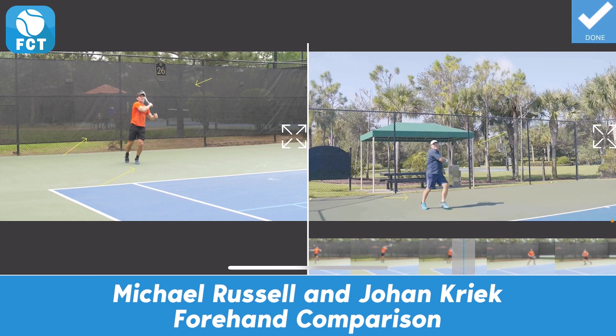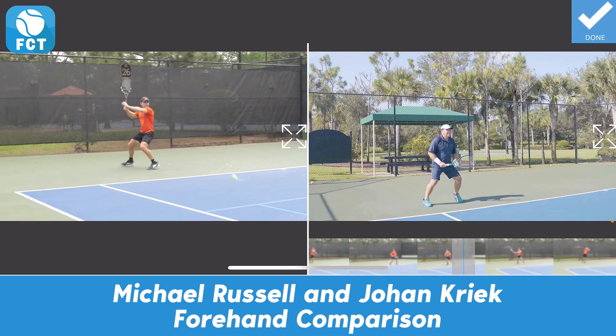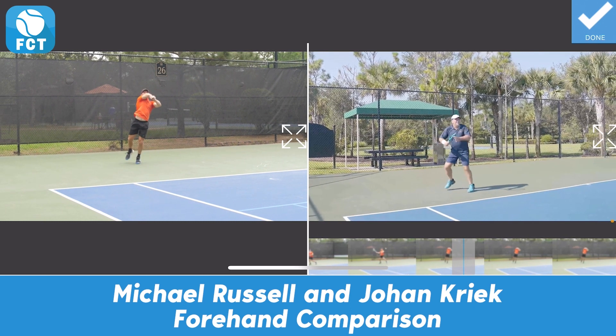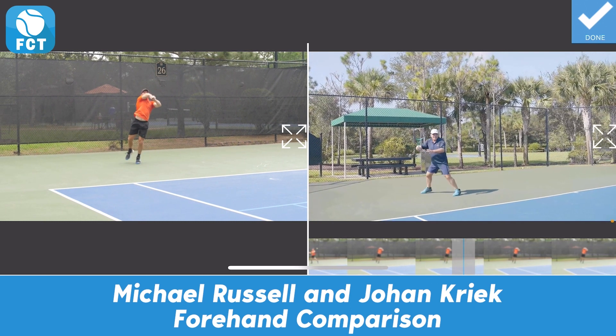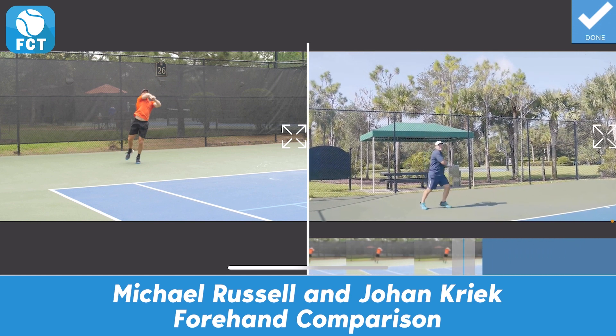They both compress through the ball as they hit it. Watch again as Michael Russell drops down, comes off his feet, and presses through with a lot of physicality and elasticity through his body. Johan is still very physical as he comes around and through the shot — you decide which one best suits your needs.